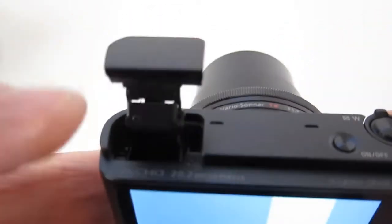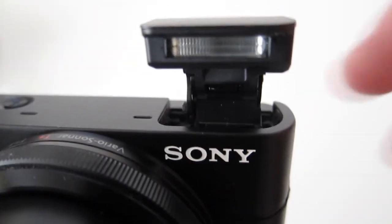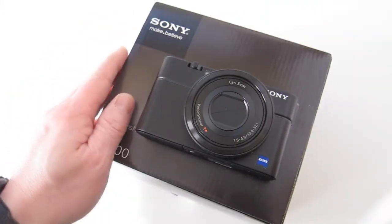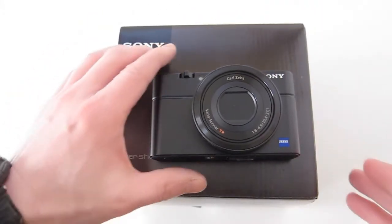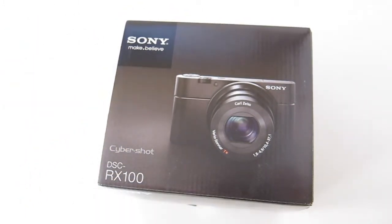Is it worth the premium price tag? I'm not sure. For the same price you can get an entry-level DSLR with a much larger sensor and a lot more options, but it won't fit in your pocket like this one will. If you guys want to see samples, go ahead and check it out on my Flickr site and let me know what you think. Alright, see ya.